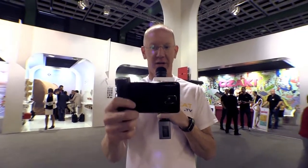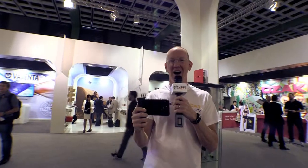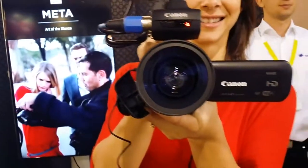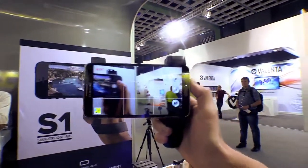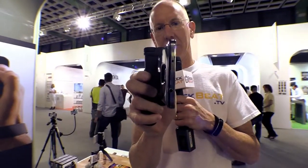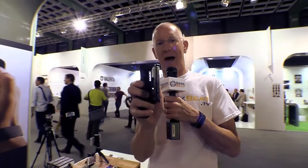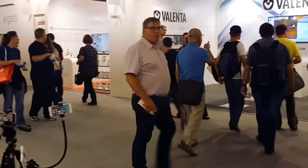Hey guys, it's John P. with Geekbeat and I have a new product for you called the S1 from ShoulderPod. I'm actually videoing you right now. You will see that what I'm using is my own personal Note 3, and if I hold it sideways, I've got a giant aftermarket battery on this bad boy. But it doesn't matter because the S1 from ShoulderPod is letting me securely hold my phone like it was a camera.